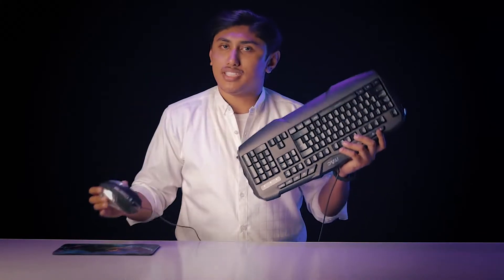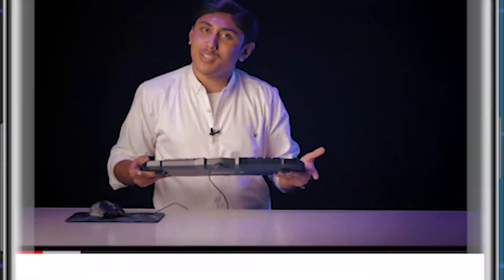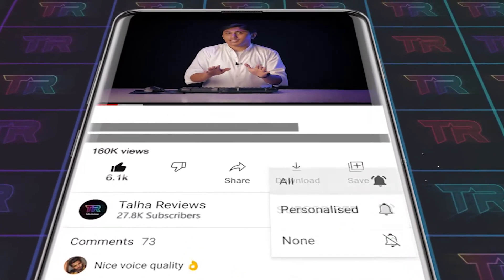If you want to purchase this, you can find the link in the description. I hope you will like this video. If you enjoy gadget videos like this, please like, subscribe, and click the bell icon so you get notifications of my upcoming videos.